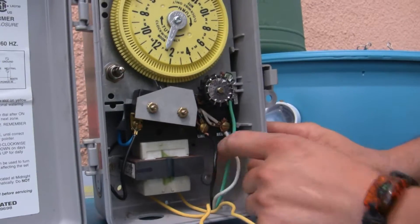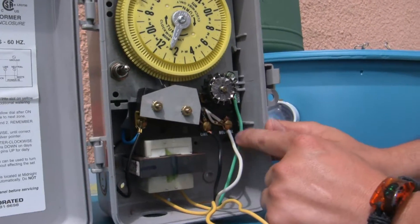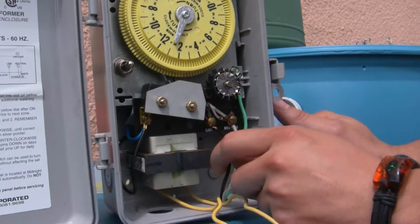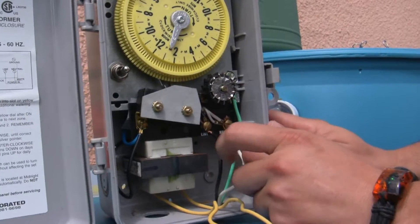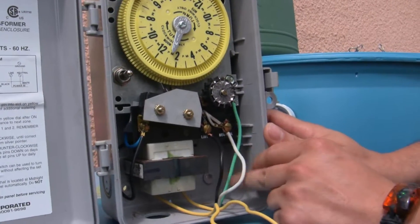The first rule when working with electricity is to make sure your power is off and just be safe. So what we're going to do first is remove these wires. Remember, we have to remember which color they are because they don't always come in this color.